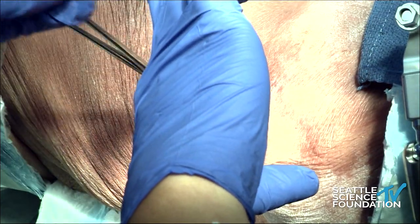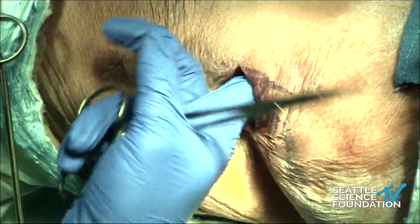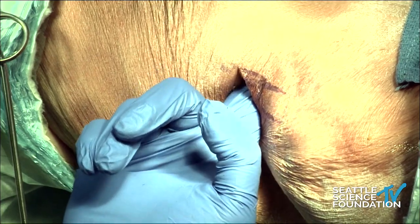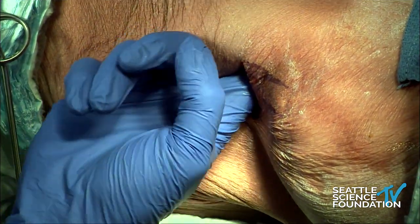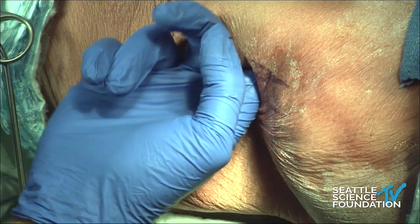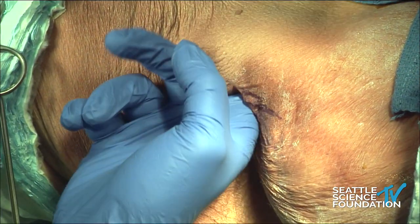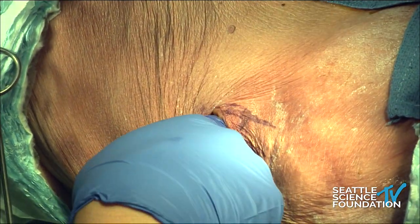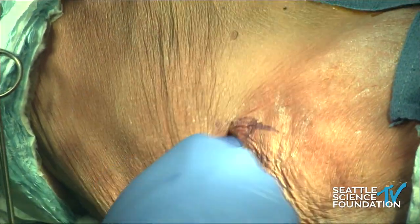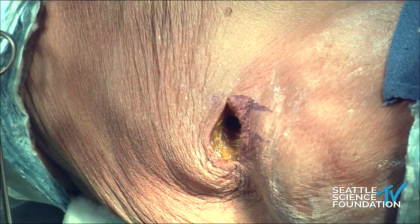In most people the transverse abdominis is a fairly thin structure and you can just penetrate through that layer with the tip of your finger — you'll feel it pop through. Now I'm in the retroperitoneal space, palpating posteriorly, mobilizing the peritoneum ventrally. I can palpate what is probably the L4 spinous process. If you reach down further you can feel the iliacus, and going straight down that's going to be the psoas and the lateral border of the vertebral body. We'll make sure we have enough of an opening in the fascia so we're not fighting it, then I'll take the dilator.